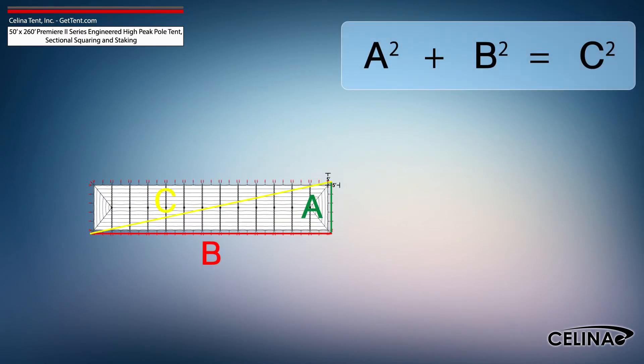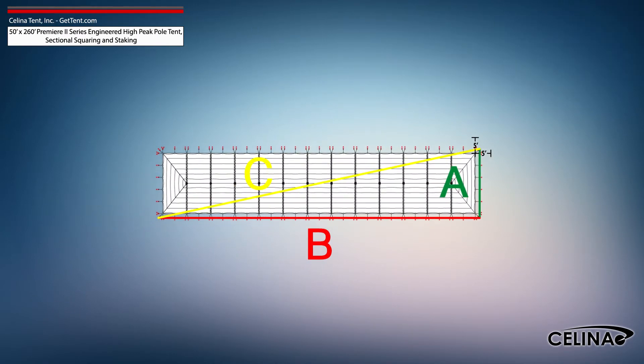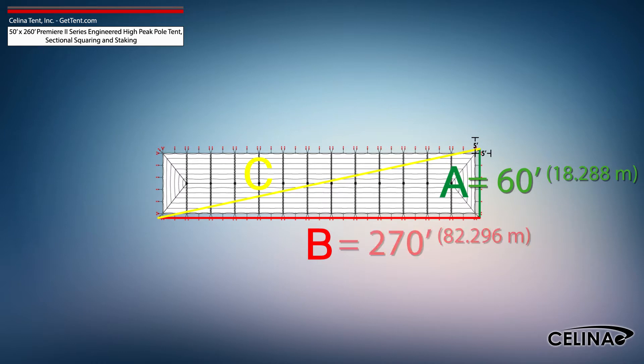Using the Pythagorean theorem and adjusting out for 5-foot staking, the entire tent footprint will be 60-foot by 270-foot with a 276-foot diagonal length.